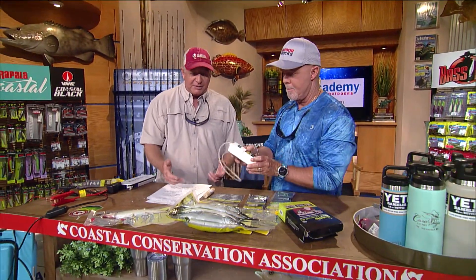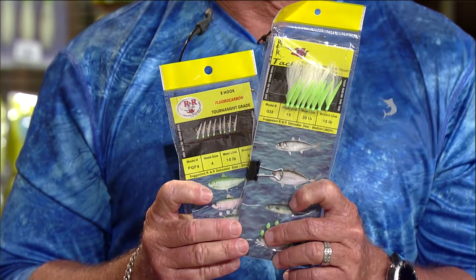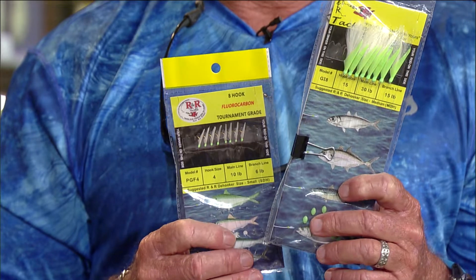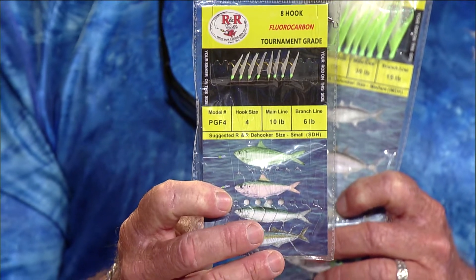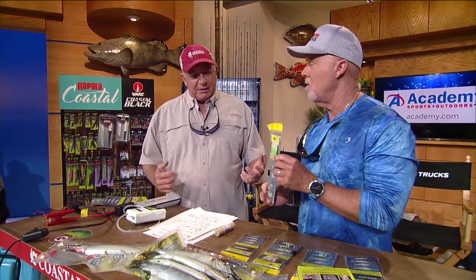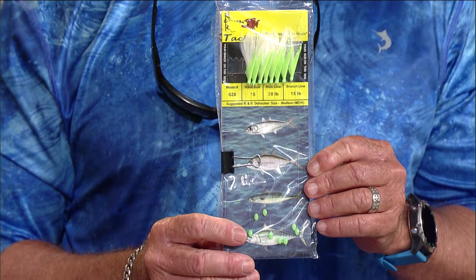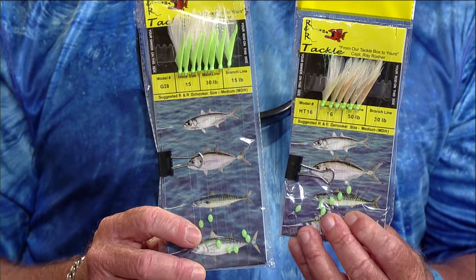The best thing to use when catching your own bait is a sabiki rig, like these from RNR Tackle. There are different sabikis for different sizes. For pilchards, herrings, and cigar minnows, use the smaller 8-hook fluoro rigs with 10-pound main line and 6-pound branches - those little pilchards can see really well so you want light line. For larger baits like bonitas and goggle eyes, go up to the GI8 with 40-pound main and 20-pound branches. For really big baits like tunas, use the blue runner rig with 50-pound mainline and 30-pound branches.